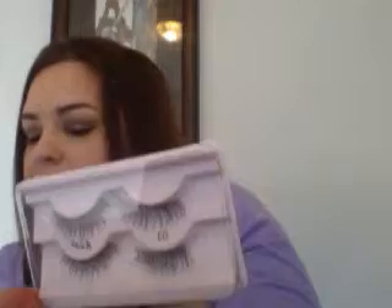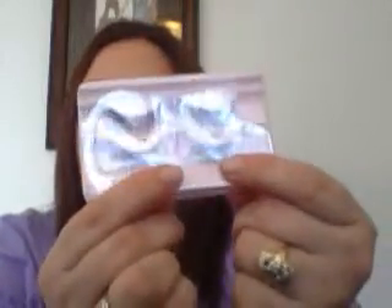I got these Kiss eyelashes and they did come with glue and an applicator. I tried to put them on but I'm guessing I'm going to have to watch a few YouTube videos because I cannot figure out for the life of me how to put on false eyelashes.